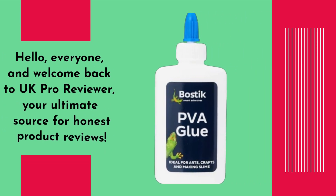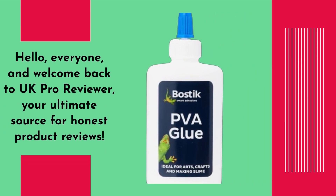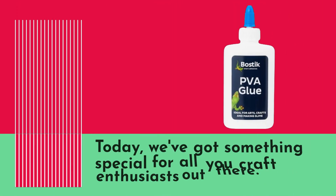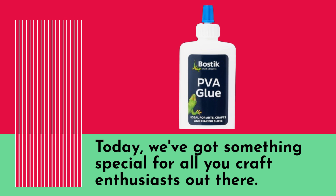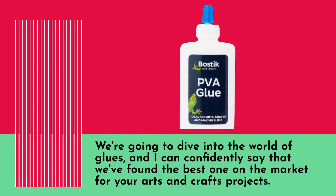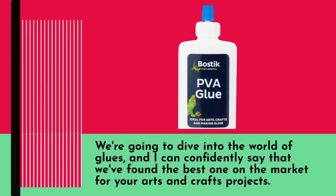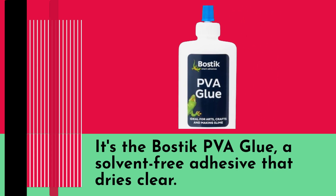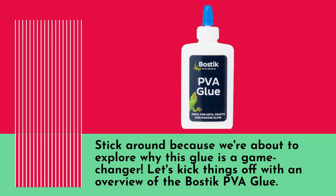Hello everyone, and welcome back to UK Pro Reviewer, your ultimate source for honest product reviews. Today we've got something special for all you craft enthusiasts out there. We're going to dive into the world of glues, and I can confidently say that we've found the best one on the market for your arts and crafts projects. It's the Bostik PVA glue, a solvent-free adhesive that dries clear. Stick around because we're about to explore why this glue is a game changer.